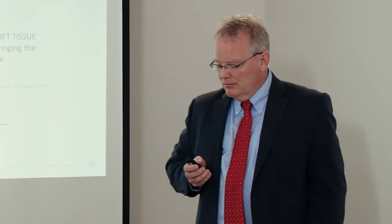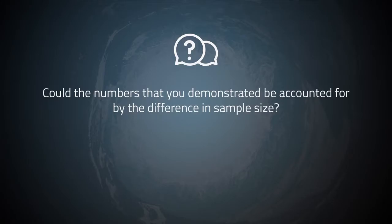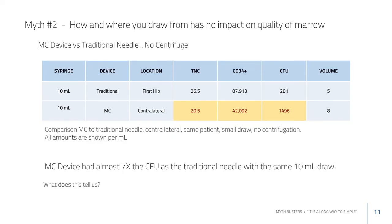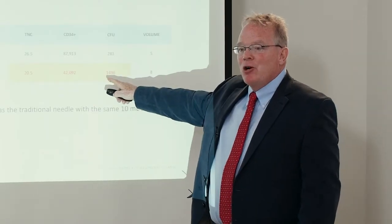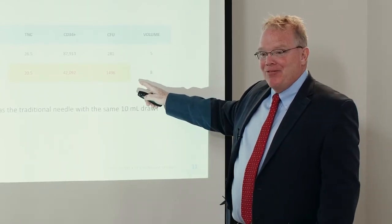A question from Dr. Tortland: one slide showed a 5cc aspiration versus an 8cc aspiration. Could the differences in CFU counts simply be accounted for by the difference in sample volume? The answer is that those counts are expressed per ml, so if anything the 8cc sample is at a disadvantage because it's a bigger volume.